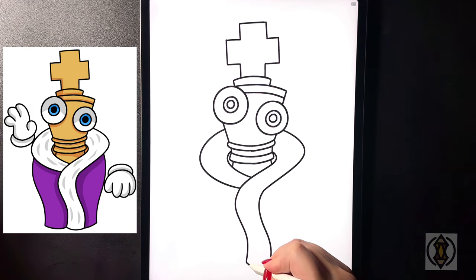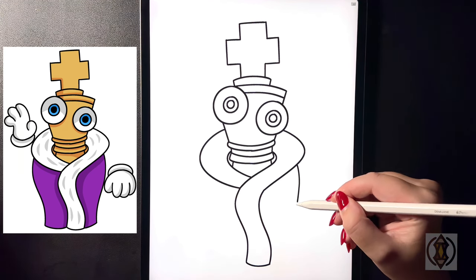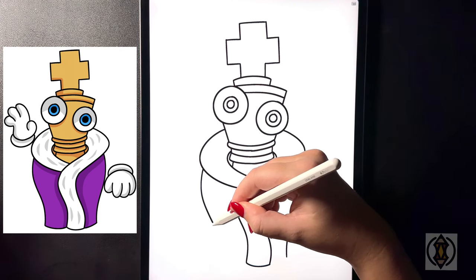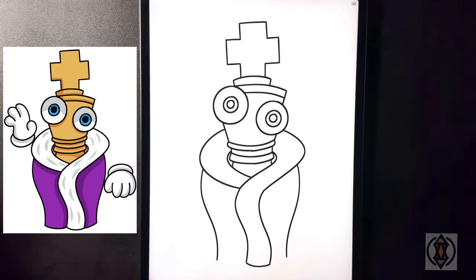Starting back from the center line on the left hand side, we're going to arch this line out, in, and then back down. On the right hand side we'll replicate that arching in, out, and then back down. Let's close this off with a curved line from left to right. On the right hand side we're going to curve this line out, in, and then down, and flipping over to the left we're going to arch this line out, in, and then back down ending at roughly the same height. From here we're going to curve this line around and then in towards the middle, and do the same thing over on the left.